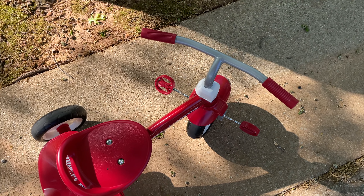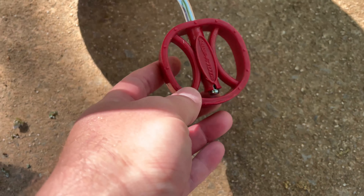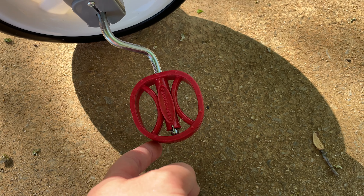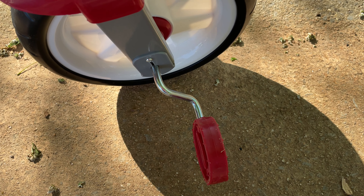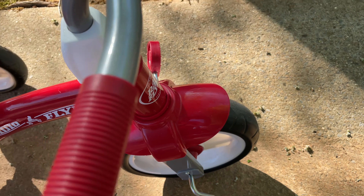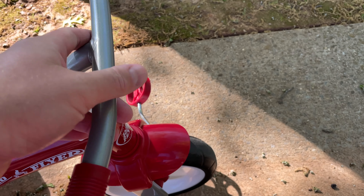It's actually really nice. Check out my assembly video, but the pedals on here do a really good job. This trike is able to be ridden up a hill, and of course parents can pull it to get things going.